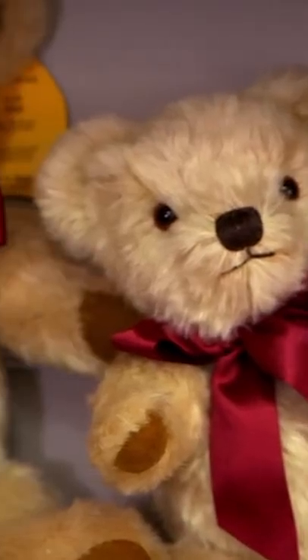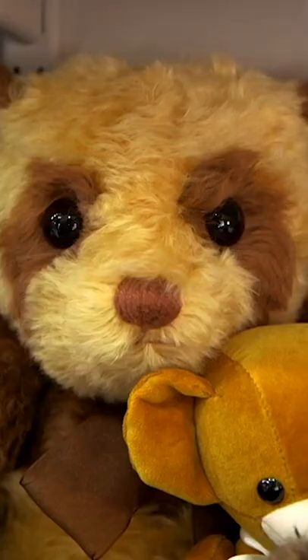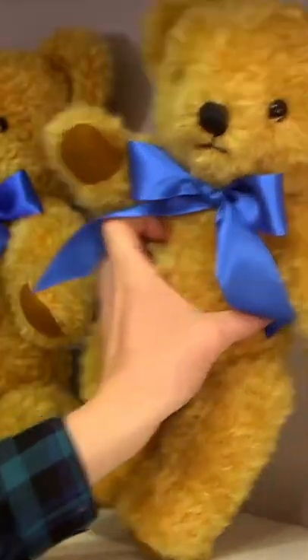There are lots of different types of teddy bear. Today we're going to see how a teddy bear just like this one is made. Hello Teddy.